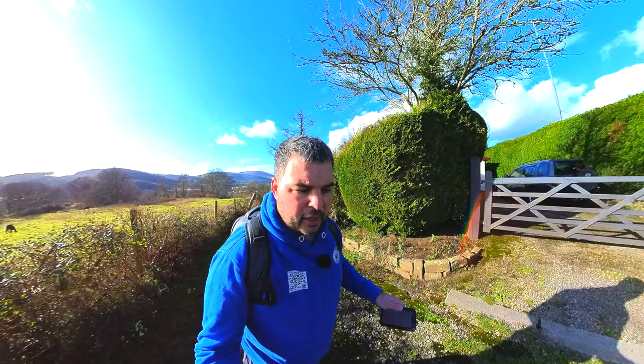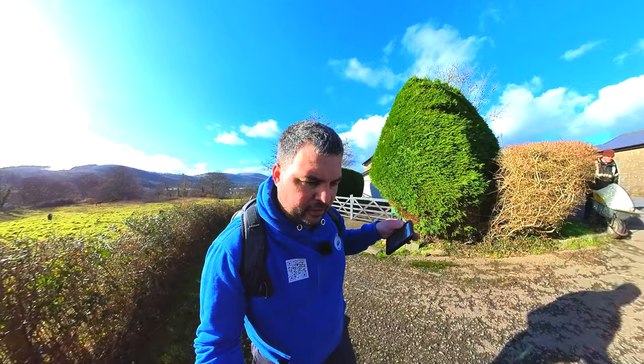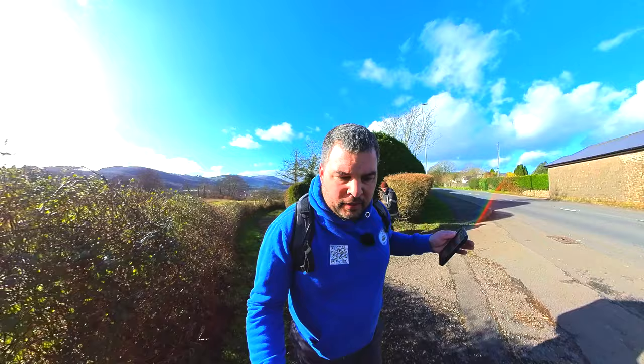This canal originally ran to Crumlin — this arm ran to Crumlin — but it's only going to run to Pontywaun now. Most of the route beyond that has been built on. There were a further 12 locks on this branch, and there's an aqueduct where it got to. I've actually walked out a bit with the kids — it's quite nice. That's going to be restored up to about that point and then the canal is lost.